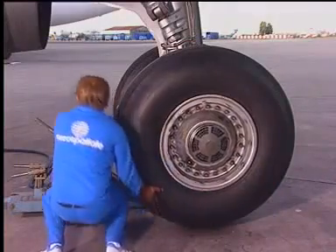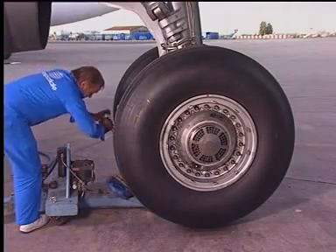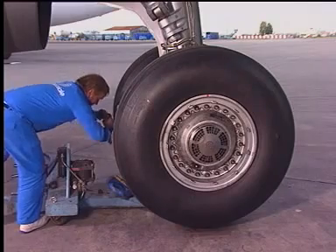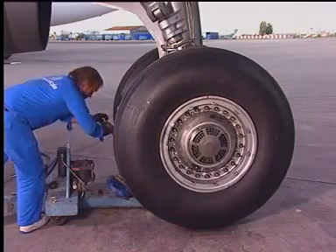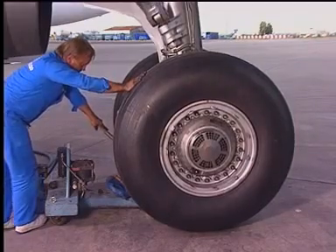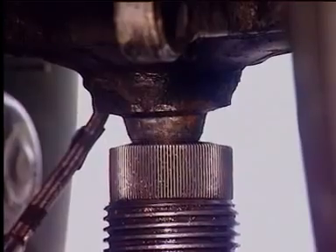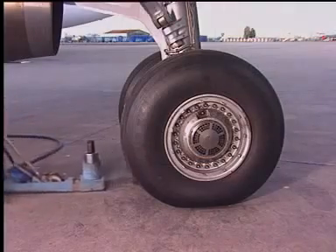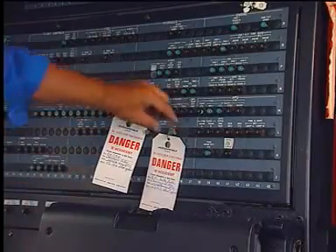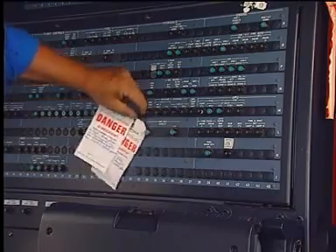Make sure that the area is clean, lower the landing gear, the tire pressure being previously checked and adjusted. Remove the jack from the landing gear dome. In the cockpit, remove the tags and close the circuit breakers.